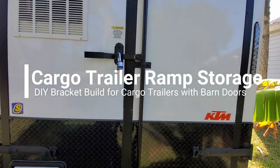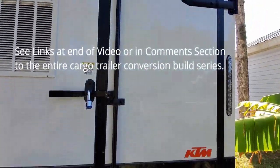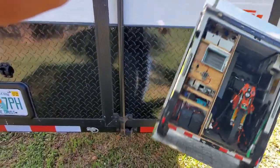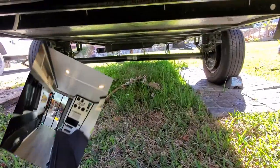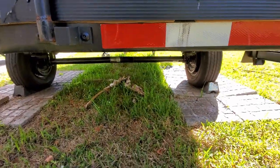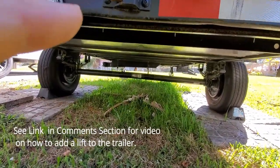Here we are — you've probably seen the videos. This is the barn door on my 6x12, and the bike goes in on this door right here when I open it up. What I want to do is weld up some C-channel and bolt it to the cross members under here, so I'll be able to slip the ramps in about right here and just pull them out. Got plenty of clearance since I flipped the axle.